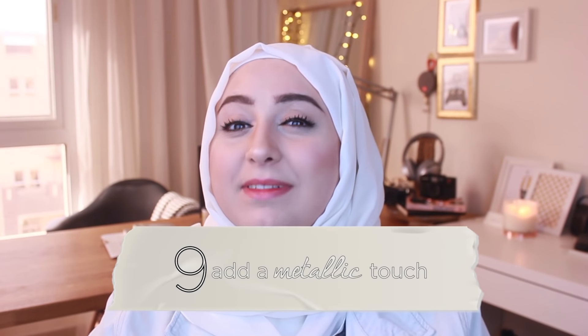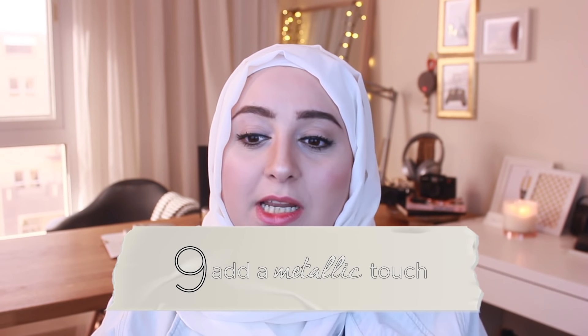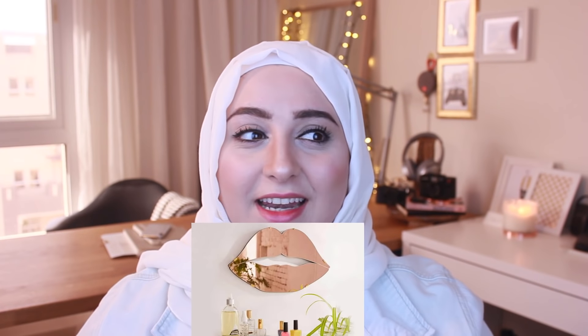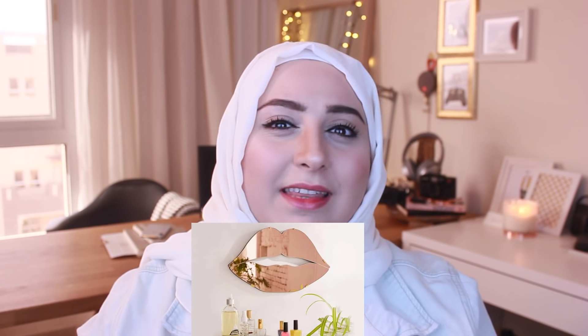Tip number nine: add a metallic touch. Trust me on this one. Metallic touches — you don't need a lot of them, just a little bit and it adds a magical touch to the place. Anything that reflects light adds a little bit of glam. Think about metals the way you think about your accessories when wearing an outfit — they add a little shine.